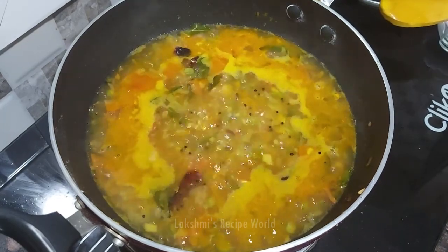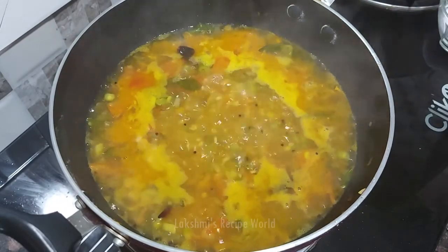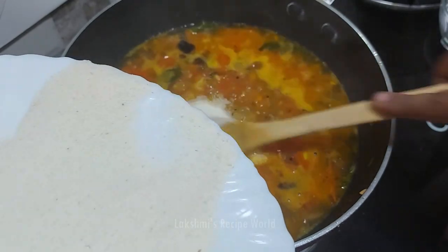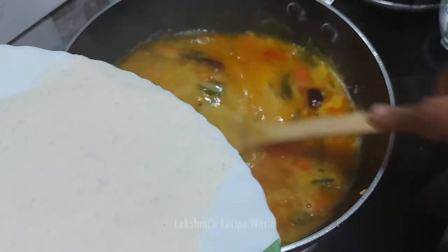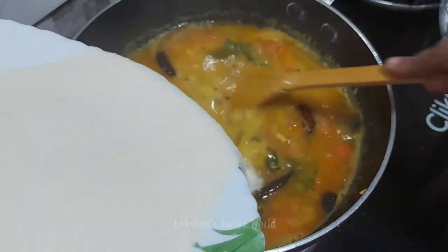When you make the cream, you will make a similar oil for the cream. Then cut the oil in the oil.